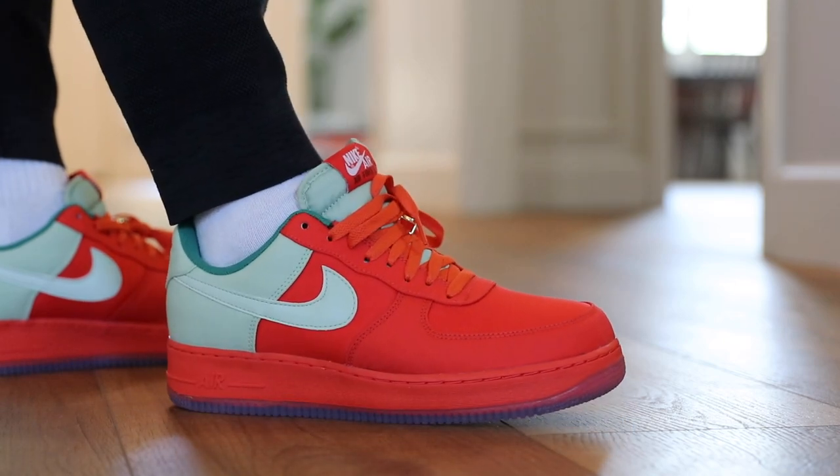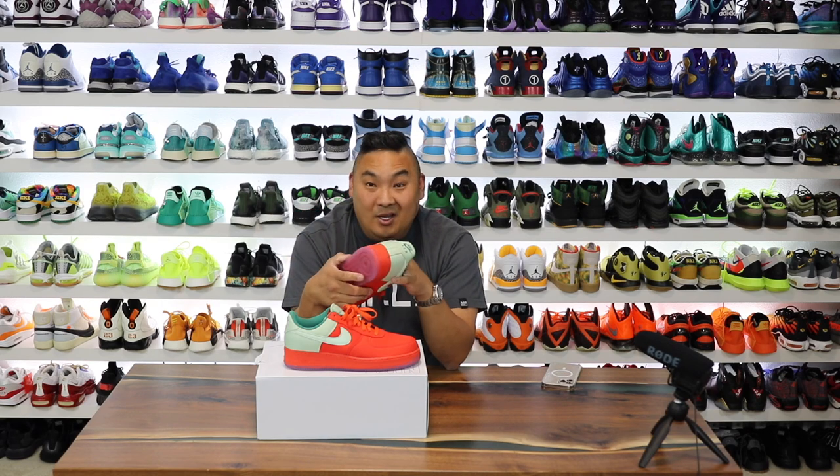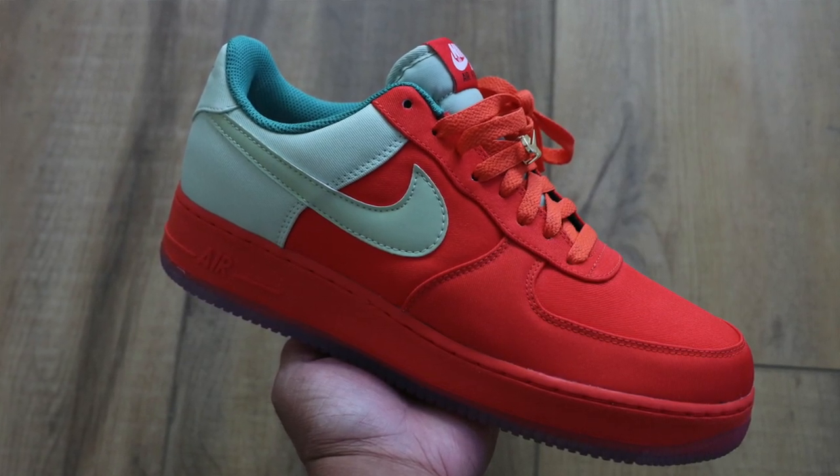On the positive side, my little girl likes strawberries, so she could see these and go like, 'Dad has strawberries on his shoes.' It's something that she could relate to, which is kind of fun as well. I think the design all in all came out as well as I could have done.